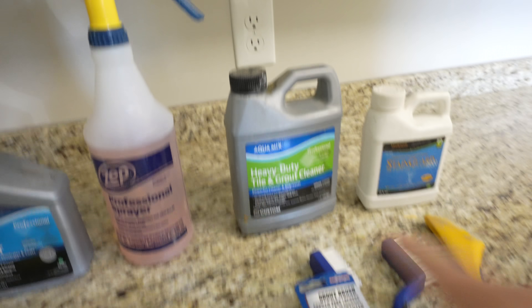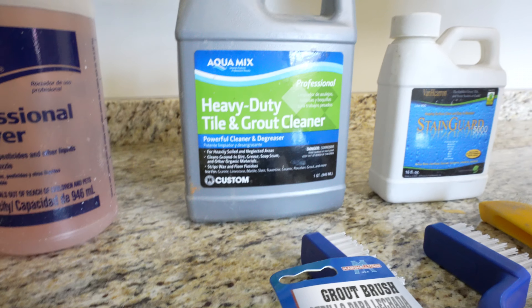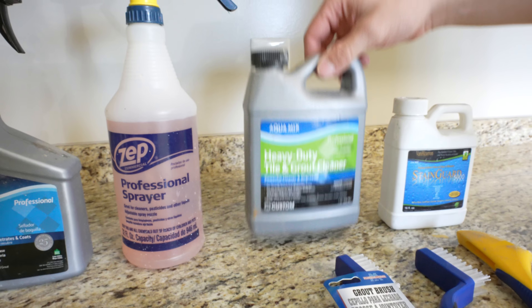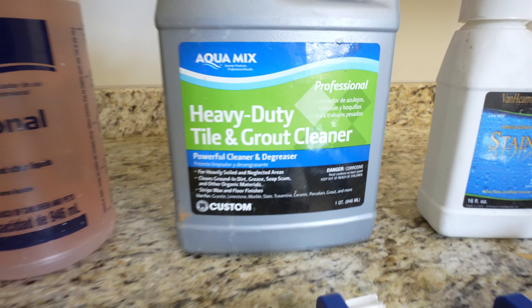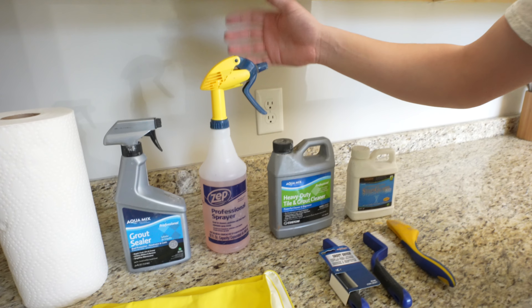So we have the heavy-duty tile and grout cleaner which we mix in this container — this is the preferred way to do it. We buy it in the tub. That's made by Aqua Mix. You can get larger containers of these too depending on how much grout you plan on doing.